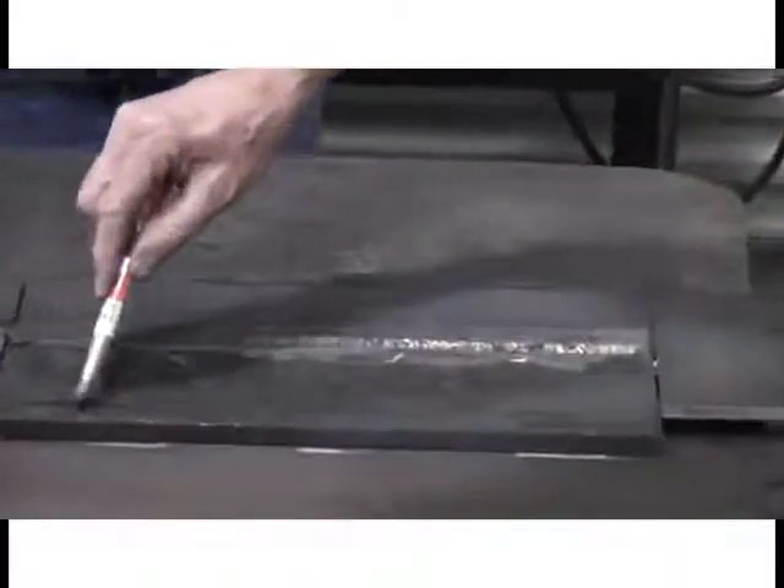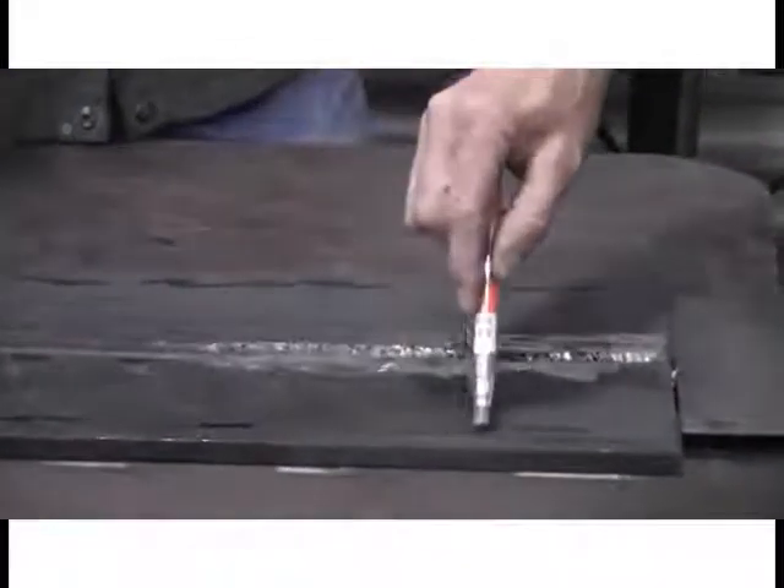Preheat is most commonly checked a minimum of 3 inches from the weld, or the thickness of the thinner member in inches, whichever is greater. Tempil sticks will melt and make a mark when the rated temperature is achieved. At this point we know we're above the minimum preheat temperature of 250 degrees Fahrenheit, 121 centigrade. Now it's time to go.